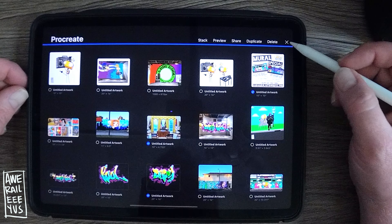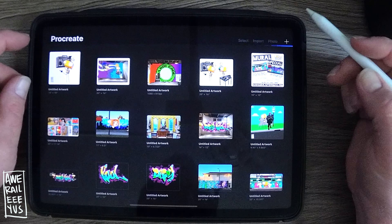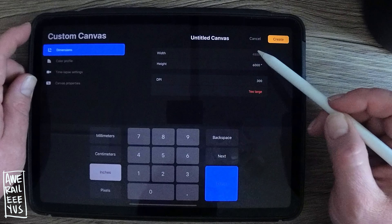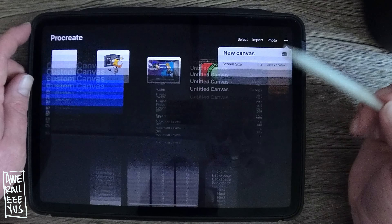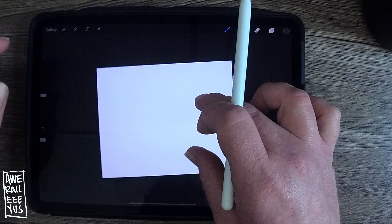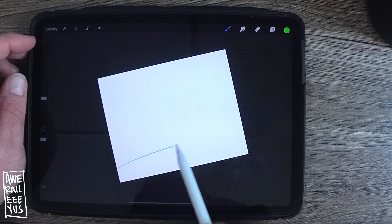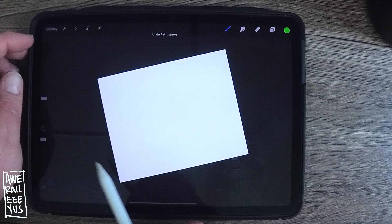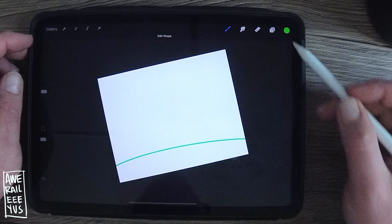Open up Procreate — this is the gallery. Hit the plus sign and that will bring you the options to create your canvas. Today we're going 16 by 20 at 300 DPI. 300 DPI is very important; it'll get you really good results when you go to print things that you make in Procreate or put them on t-shirts — it'll just give you the quality.